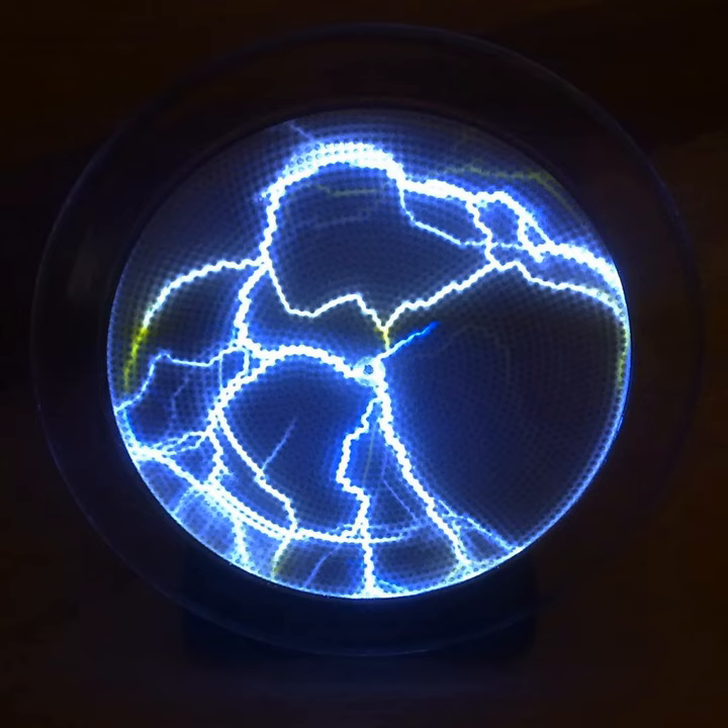Crackle tubes appear white when viewed in their off state under normal lighting conditions. Their luminosity, or light intensity, depends on several factors, but generally crackle tubes are not very bright when compared to a fluorescent light or incandescent lamp. They are best viewed in darkness. Their transformers can also be linked to an acoustic modulator, allowing the tubes to respond to music or ambient noise.